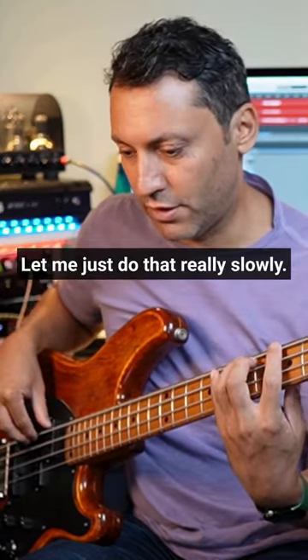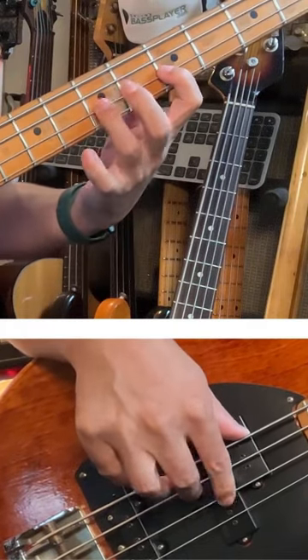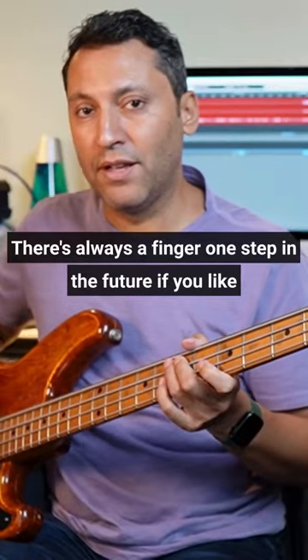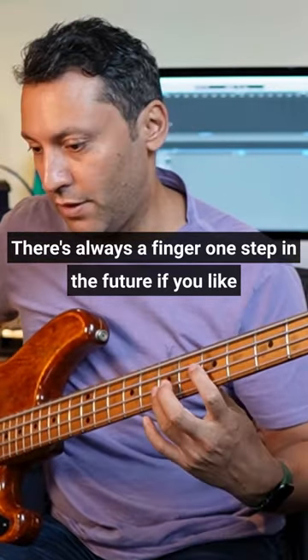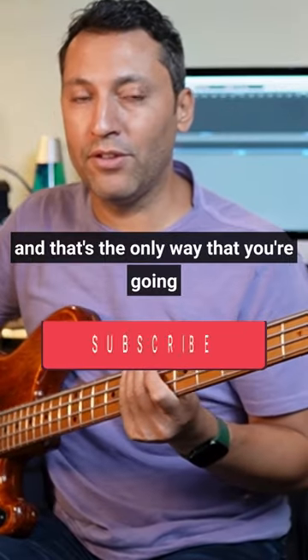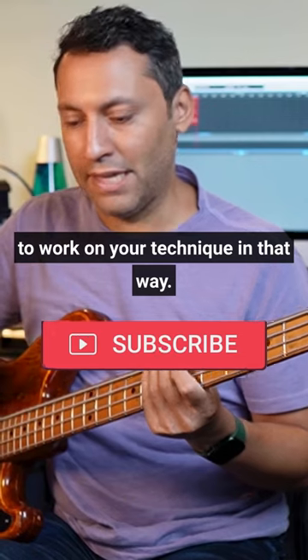Sounds a bit confusing, but let me just do that really slowly. There's always a finger one step in the future, if you like. And that's the only way that you're going to be able to get fast on the bass — to work on your technique in that way.